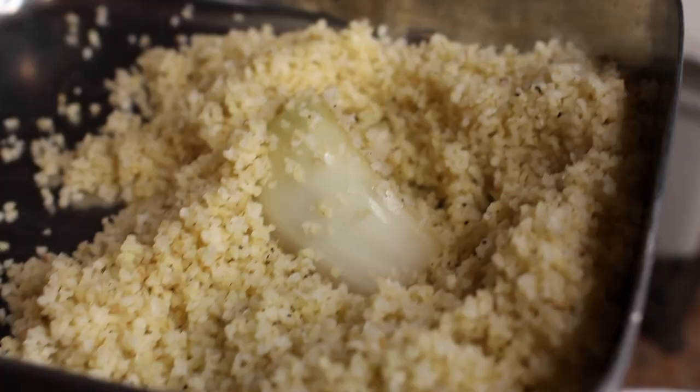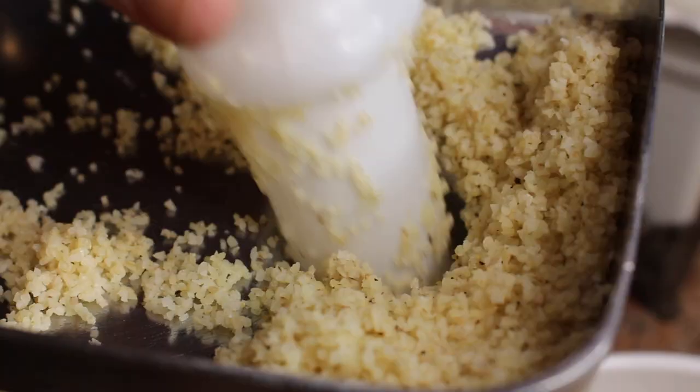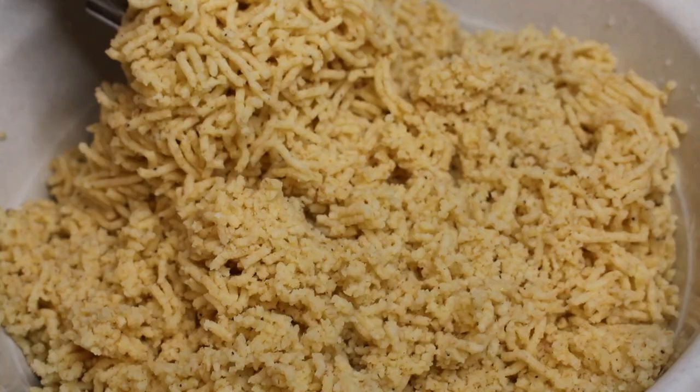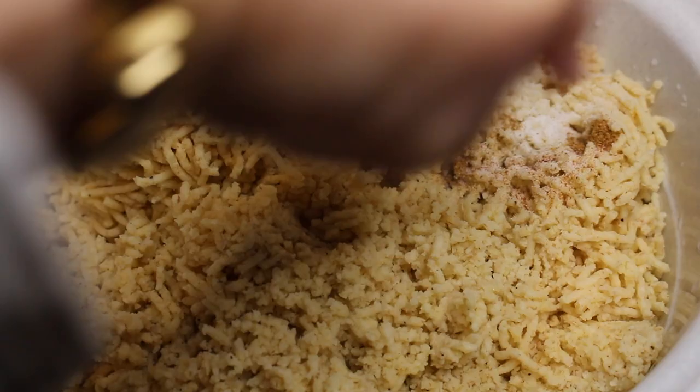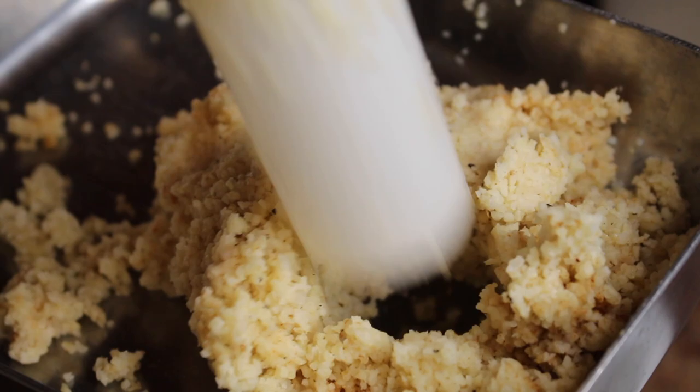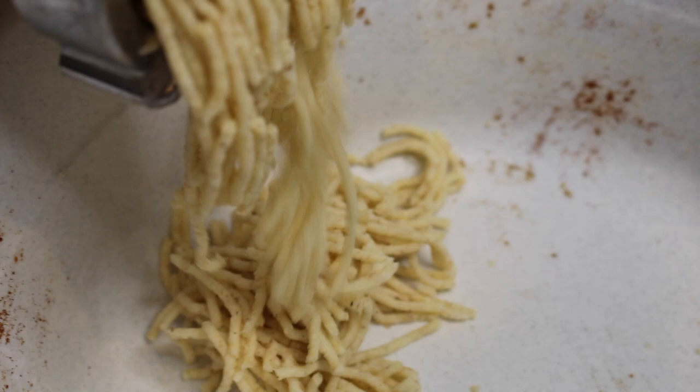Now is the fun part — we're going to make the dough. Traditionally, it's made in a giant mortar and pestle, and my mom remembers her grandma pounding the bulgur, meat, and onion all together to create this dough. Now you have other options: you can either use a food processor or a meat grinder. The first time you take it through, it looks a little dry. The second time, we added a little bit of meat to the bulgur and onion, and it will make it smoother — more of the kibbeh dough consistency we're looking for.